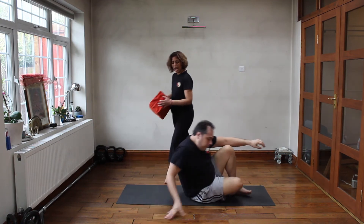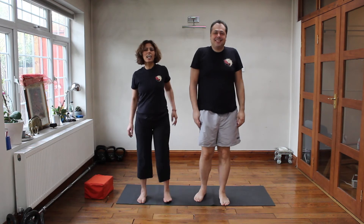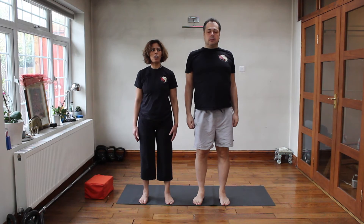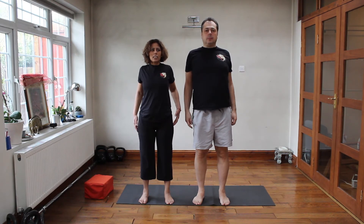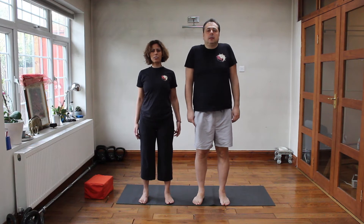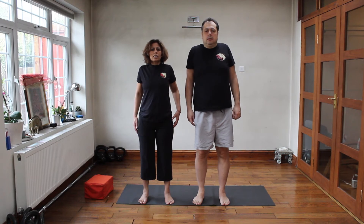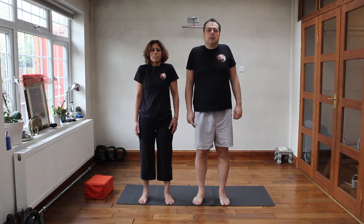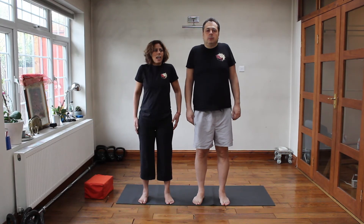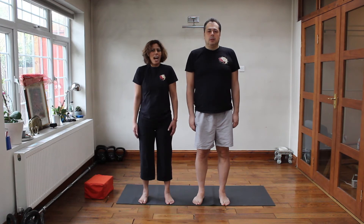Let's jump back up. Yes, good. Now we're just going to do shoulder arms. Good — and up, squeeze the shoulder blades at the back, and then down: one, squeeze, down two, squeeze, down three, squeeze, down four, squeeze, down five, six, seven, eight, nine, and ten.